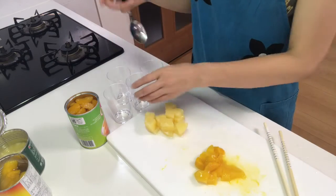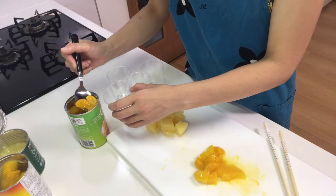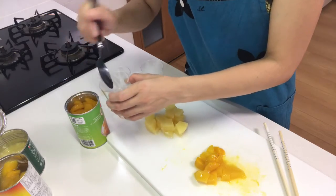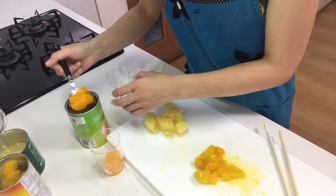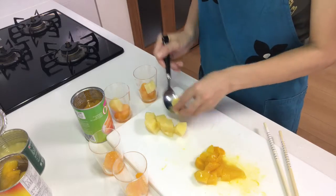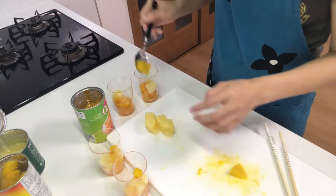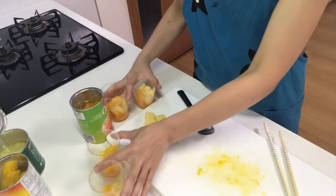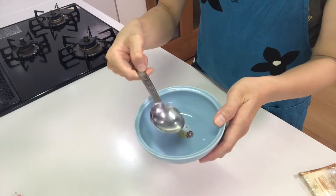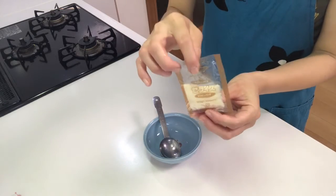Then place those fruits in cups, as much as you like. Next, place water in a cup, then soak the gelatin in water.